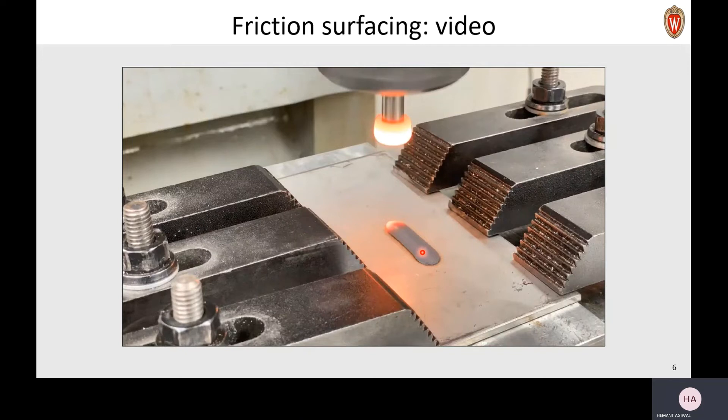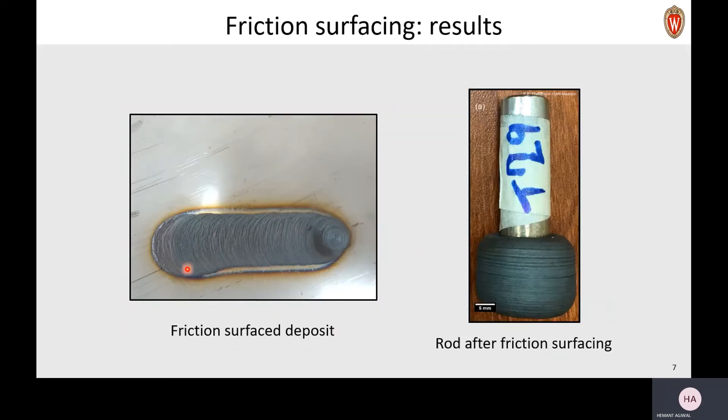Let's look at this deposit closely. You can see here that we get a coating of this metal onto a plate, just the way you coat a chapstick, butter, or a glue stick. This is the rod after friction surfacing, and you can see that the rod actually has a sort of layer of material around it. If you look closely at your chapstick or glue stick after depositing something, you should see a similar structure outside where the material is flowing out.